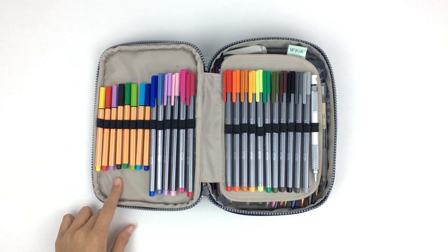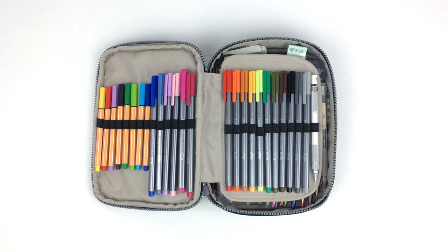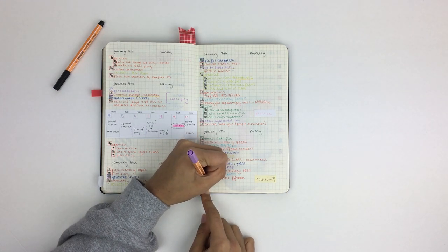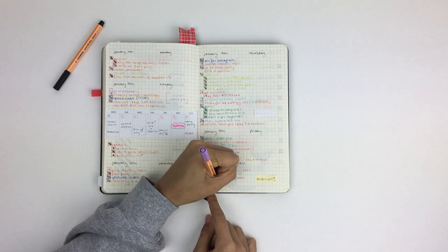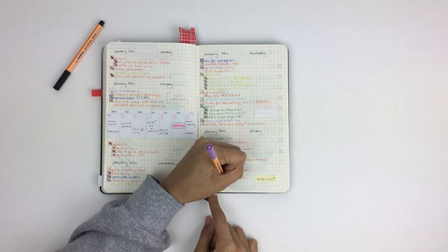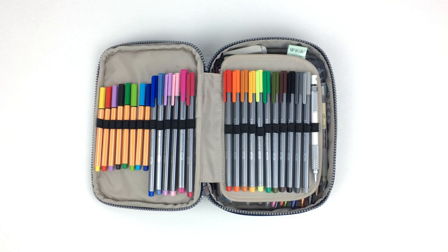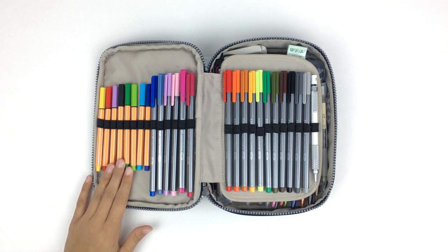I still have my mini 0.88 Stabilo fine liners and I typically use these for my bullet journal only. I always use them to keep consistent with my color code and I find that they write really smoothly. The tips are really delicate and will flatten eventually, but I still use them a lot and really enjoy them.